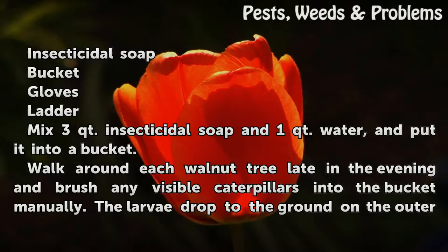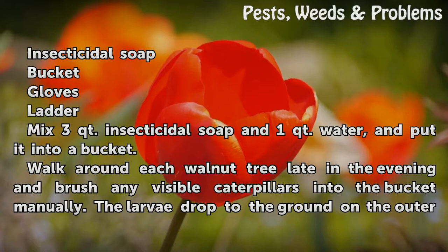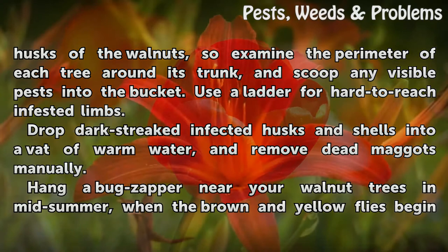Mix 3 quarts Insecticidal Soap and 1 quart Water, and put it into a bucket. Walk around each walnut tree late in the evening and brush any visible caterpillars into the bucket manually. The larvae drop to the ground on the outer husks of the walnuts, so examine the perimeter of each tree around its trunk, and scoop any visible pests into the bucket.